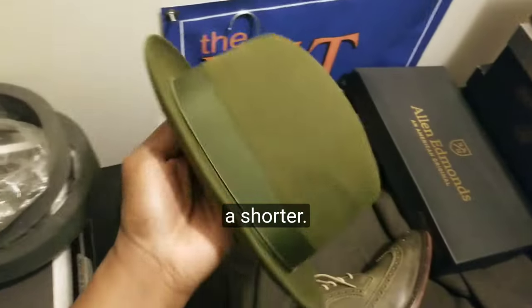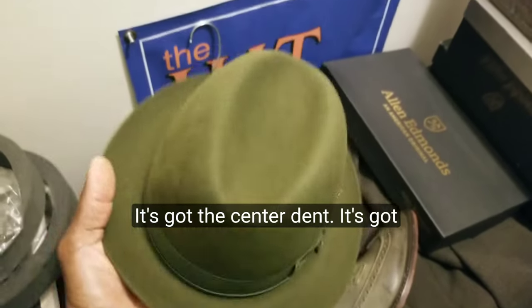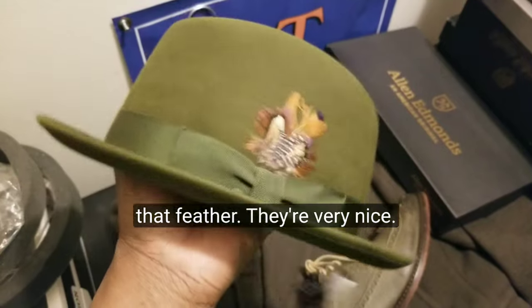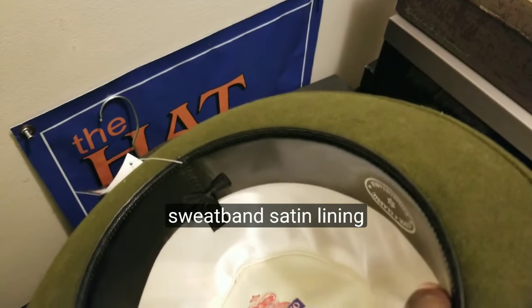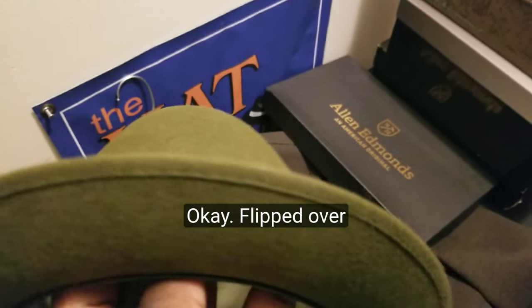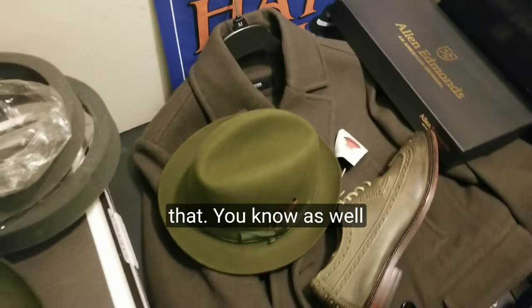Here's another hat option — a shorter brim European fur felt fedora. It's got the center dent and multicolor feathers with some copper, chocolate brown, beige, white, and black. It's got a deeper red hat band ribbon on the side, cowhide sweatband, and satin lining. The edge on this one's brim is flipped over and sewn — a brown bound edge — instead of a raw edge.